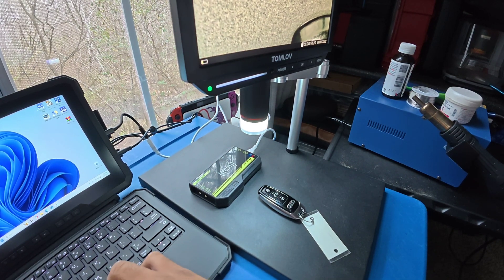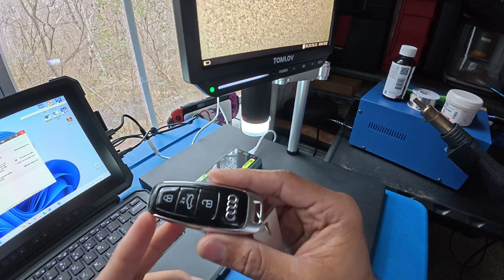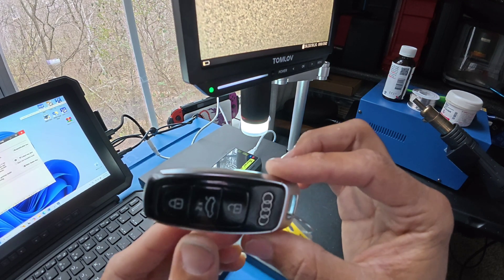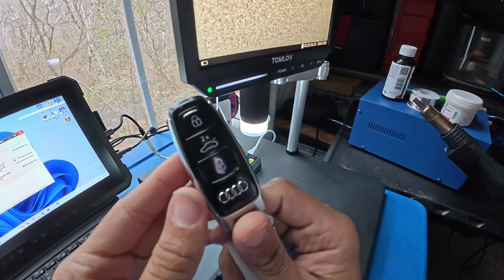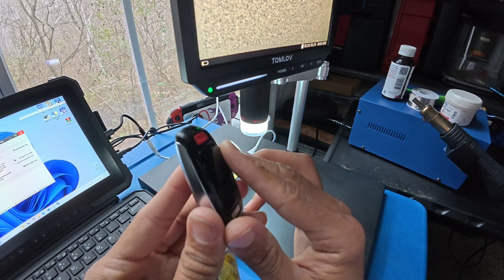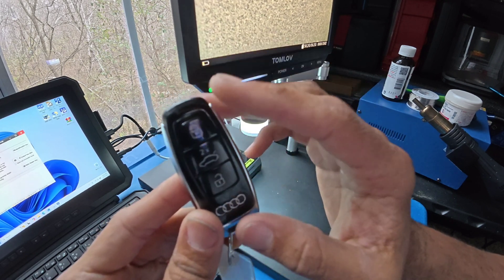Alright folks, we're back with another video. I'm working on this Audi key - it doesn't belong to any particular car on the road, I bought it just for research purposes. These vehicles, you can't just add a key without having dealership access or software like ODIS. So what we're gonna do is extract the information from this key and read the data that pertains to the immobilizer - it'll get decrypted.